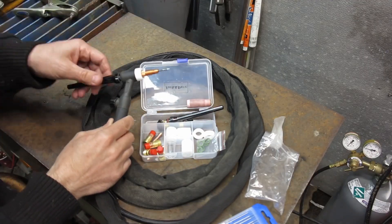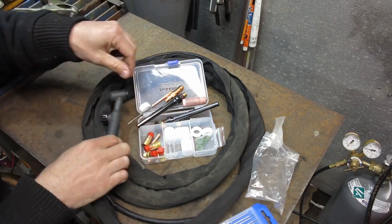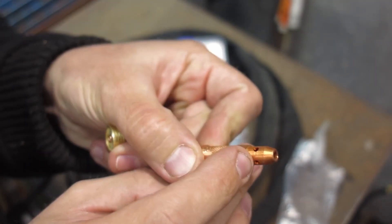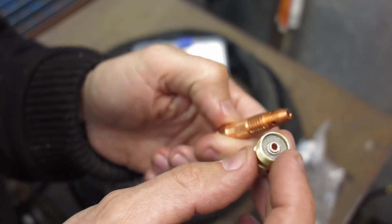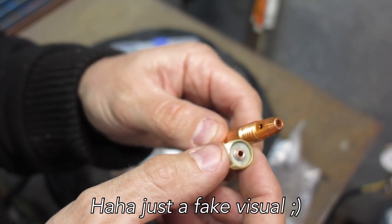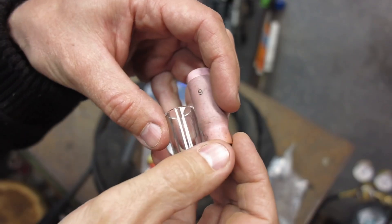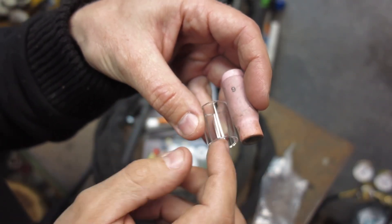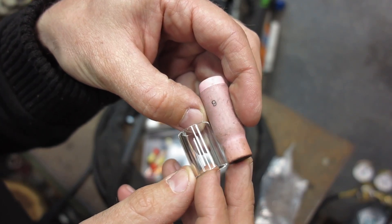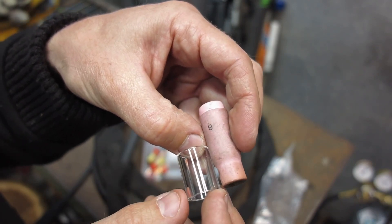Here's the style that came with the torch - pretty standard - gas comes out around little holes on the side. Here's the style from this kit - gas comes out through a little stainless steel mesh screen, giving a more uniform, less turbulent gas flow. You can also see the length difference is quite a bit. Number six versus number ten is just different cup size, but here's the length difference: standard ceramic cup versus Pyrex - that shortens up the torch even more. The idea is you get more light around the area so you can see better while welding.